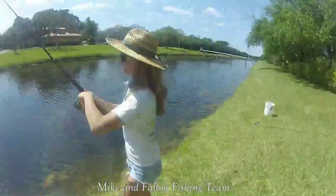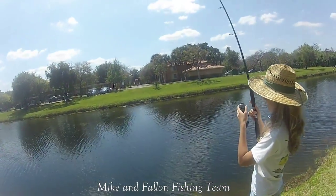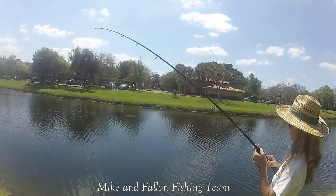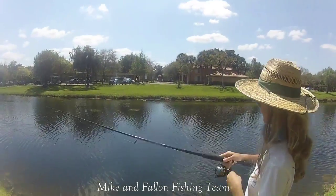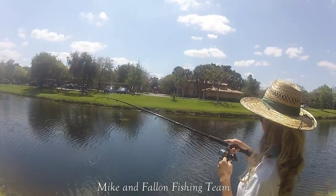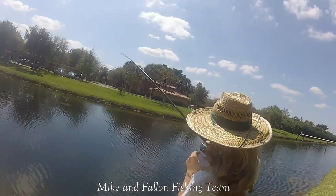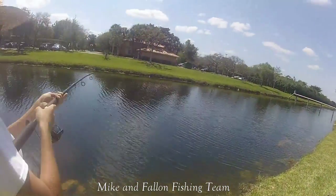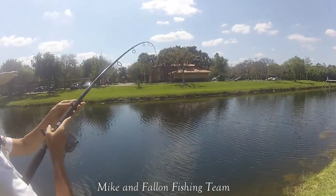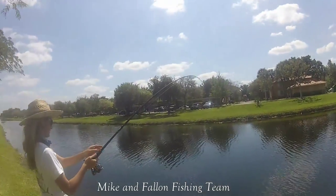We got a snook on right now! I can't even blast with that bait. I got the drag side — it's only 20 pound leader, take it easy. Let him go anyways. Look at that! He came up and hit that thing, it scared me. Oh yeah, we got a bait on our hands.